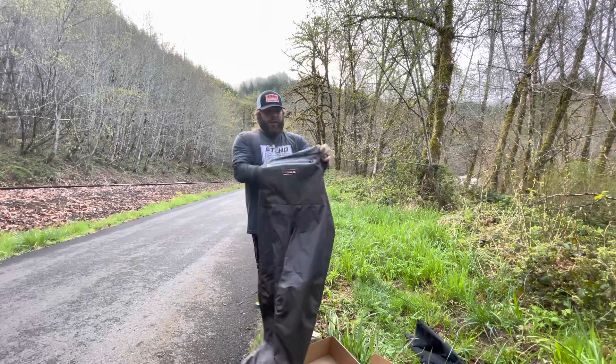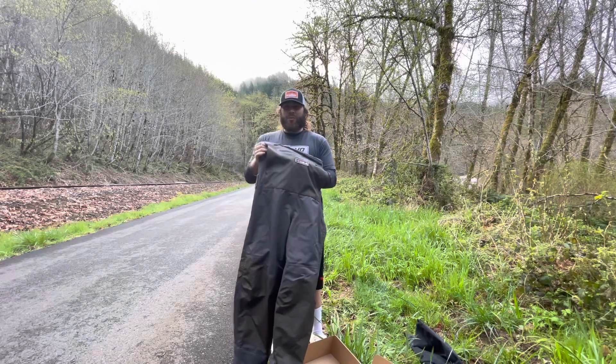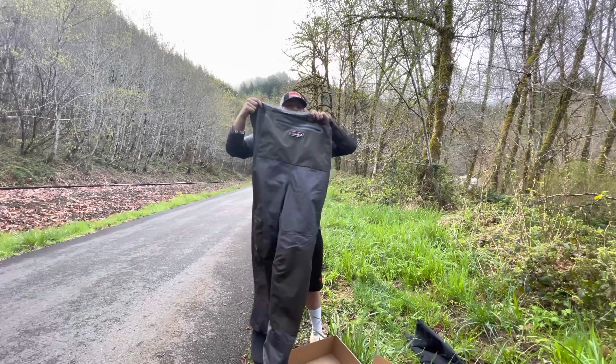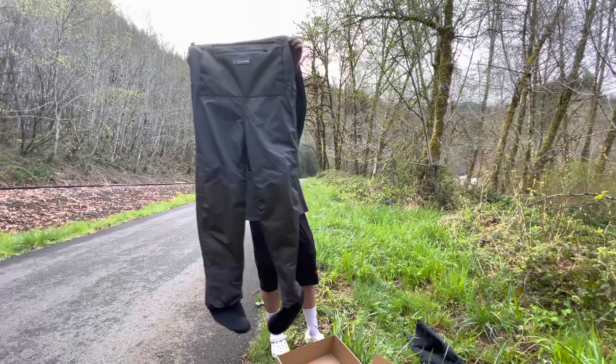My hand can go all the way through the hand warmer pocket, so you can put both hands in there when you have them on. It feels like felt but I'm not sure what it is — just a fuzzy material on the inside. There's also another little zipper on the inside where you can put your fishing license or whatever you need.